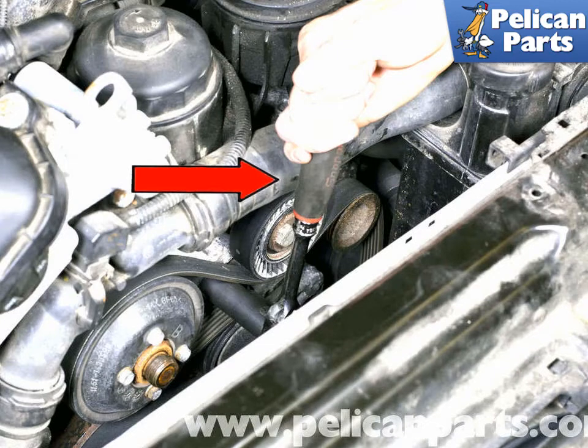To install the accessory drive belt, begin by wrapping the belt around the crankshaft pulley, then over and around the power steering pulley, around the alternator and coolant pump, and around the tensioner pulley. Avoid running the belt under the idler pulley for now. Once the belt is properly installed on all accessories, release the tensioner as described earlier and slide the belt onto the idler pulley. Tension the belt and check that it is properly aligned and installed in all pulley grooves correctly. Be careful not to force the belt onto pulleys — damage may occur.